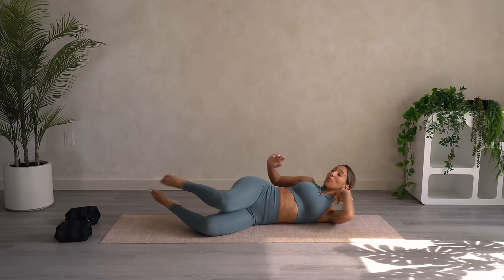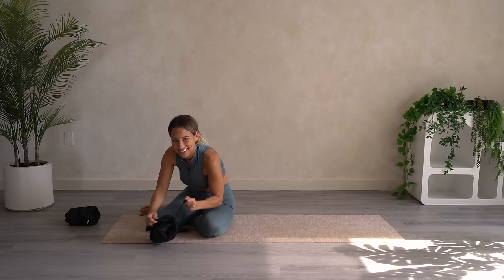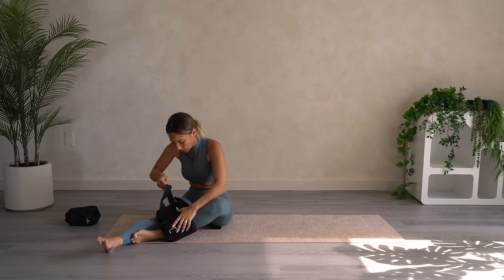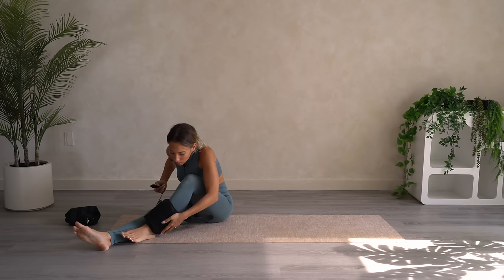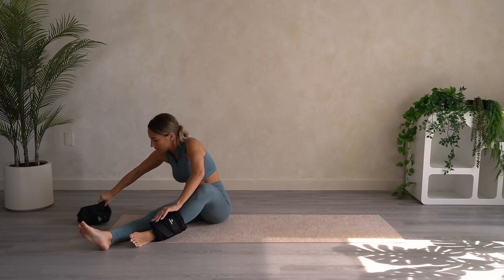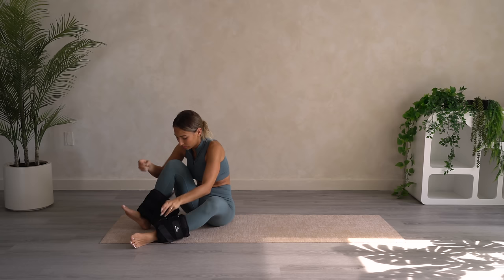Now let's go ahead and put on our ankle weights. You have about a minute here, so put them on. Oh my god. These are not for the faint of heart.